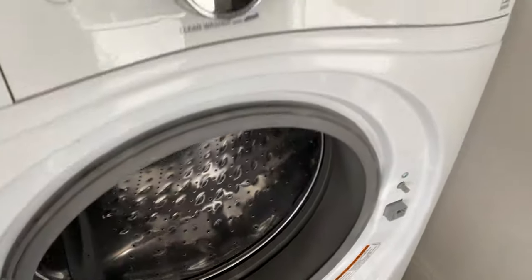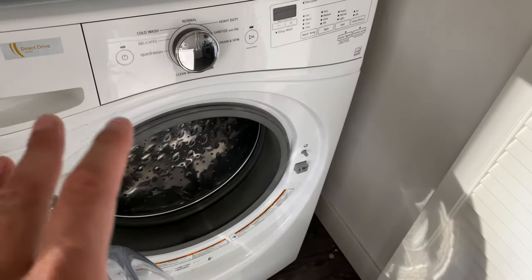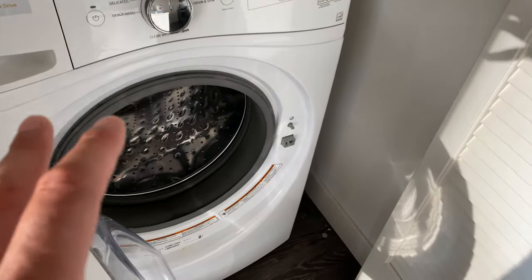I'm going to show you how to operate a Whirlpool front loading washing machine. Here is the Whirlpool front loading washing machine, so let's get started.